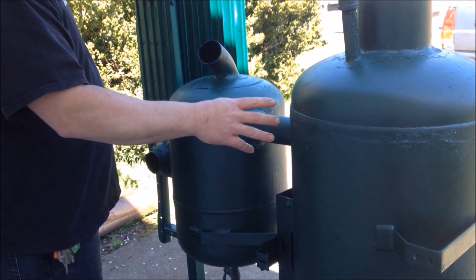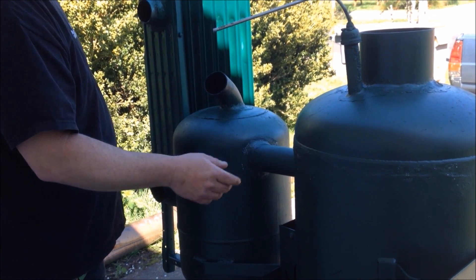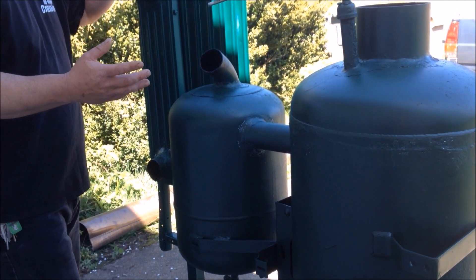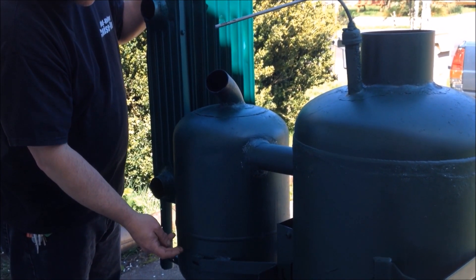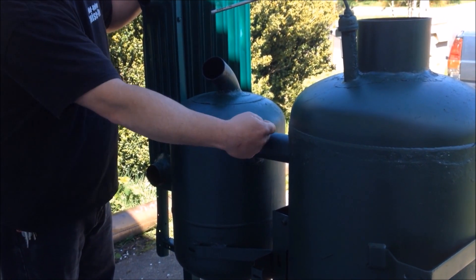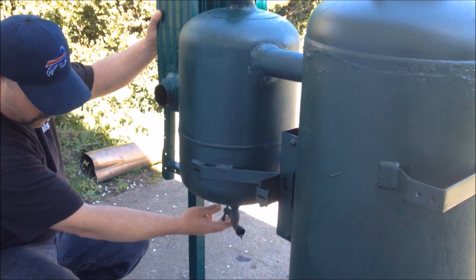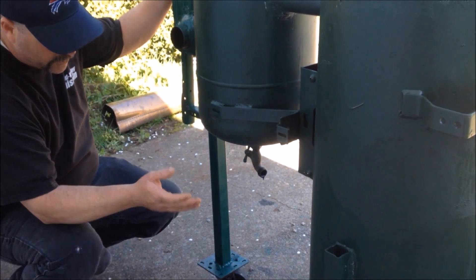We didn't want to use couplers because we didn't want to worry about it getting too hot, so this part right here we went ahead and welded, and we used stove cement to seal it up. Like Josh's videos, this pipe goes right down the center to about two inches from the bottom, and this pipe goes through the side and swirls around. We put a water faucet spigot so when you're done running it, you just drain it into a jar.